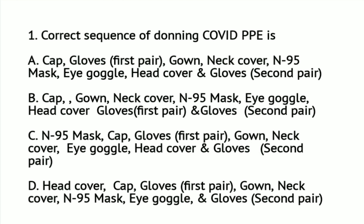Question number 1: The correct sequence of donning COVID PPE is — A: Cap, gloves (first pair), gown, neck cover, N95 mask, eye goggles, head cover, and gloves (second pair). B: Cap, gown, neck cover, N95 mask, eye goggles, head cover, first pair of gloves, and second pair of gloves.